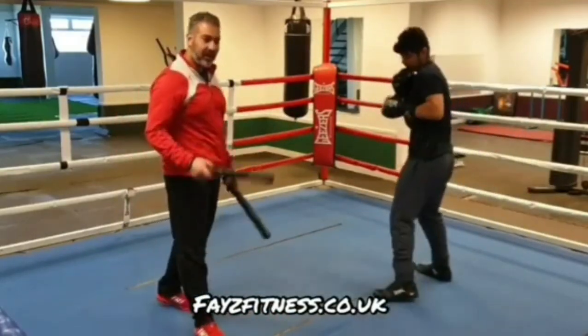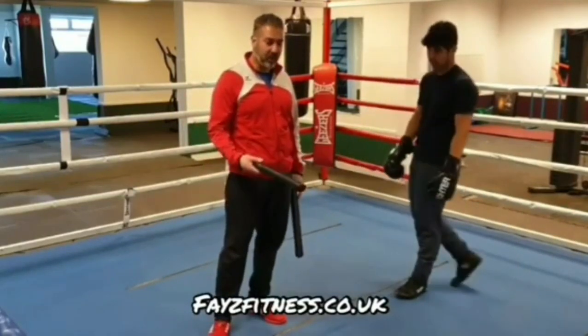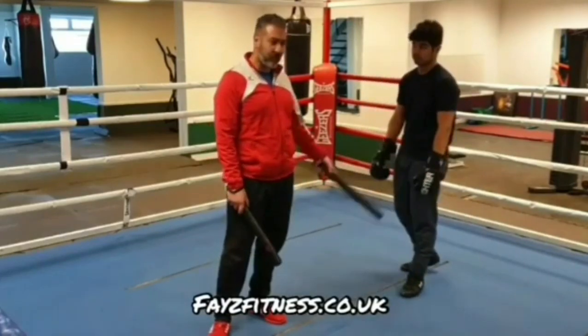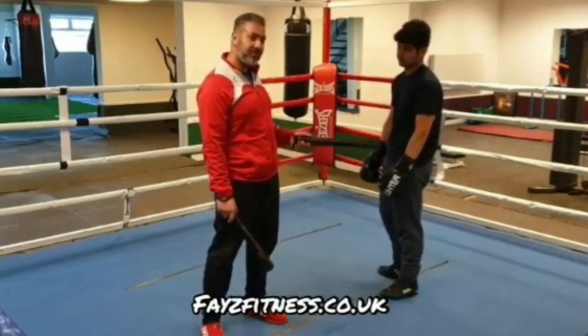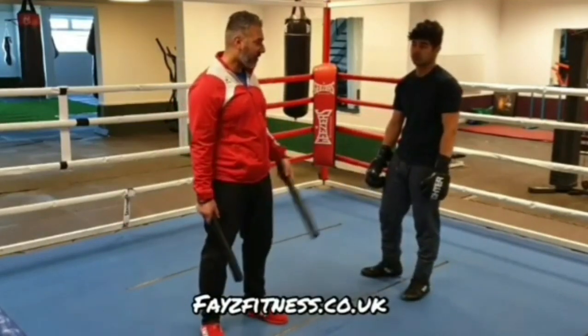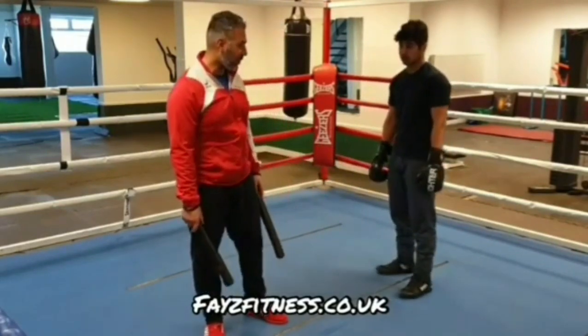So that's parry and slip — a great way to defend against a jab or double jab. There are three ways what to do after that slip. The first way was parry, slip, and pivot to change the angle. Second way was parry, slip, and step in to close the gap and work inside. The last way was countering: parry, slip, double jab, circle to the left, and throw a counter punch.